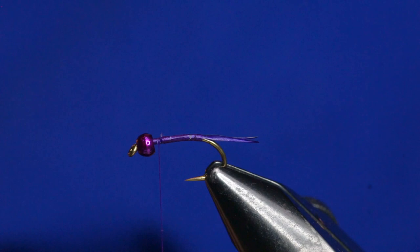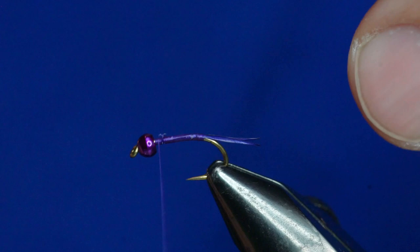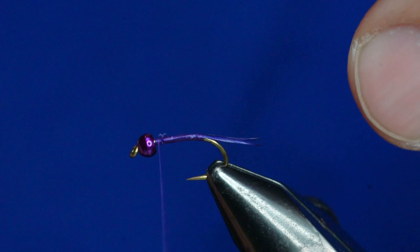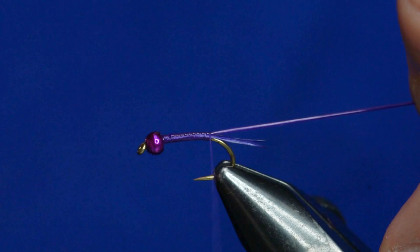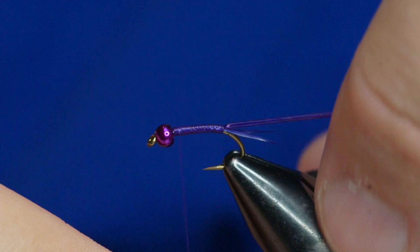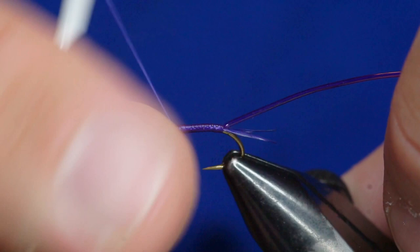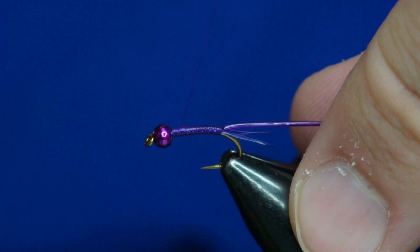I'm going to tie some in right behind the bead, then stretch it back as I wrap my thread wraps back, right to where that tail starts. This is the part of the Copper John where you need to really make sure that your thread is flat — it's not super critical here, but I will do it. It makes it easy if you have a really nicely balanced bobbin. I've got this TM Code Jobber — it's pretty nice. I actually like it better than the magnetic one; it's a little bit simpler to use. Once I have that thread flattened or spun counterclockwise...